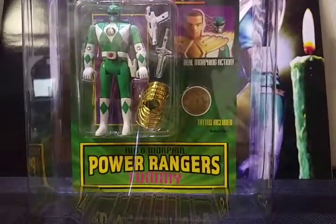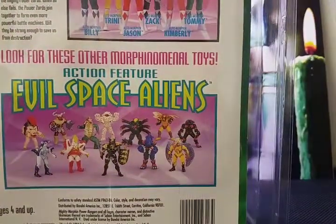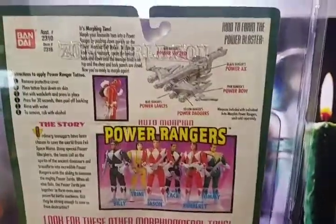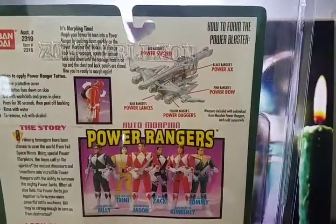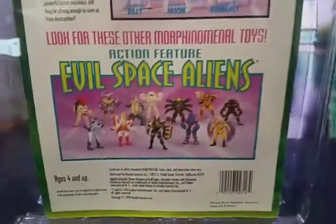Let's go ahead and take a look at the back. The back is exactly the same as the other Rangers. At the top you have a picture of the combined power blaster, a picture of all the Rangers, and a picture of the space aliens — nothing's changed there.